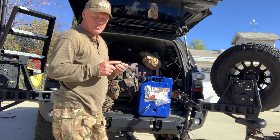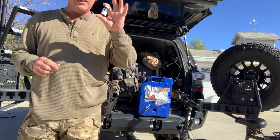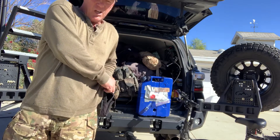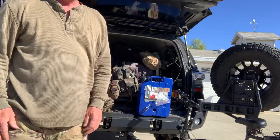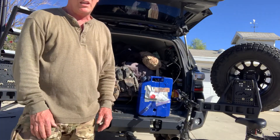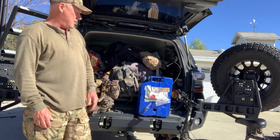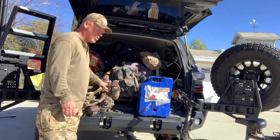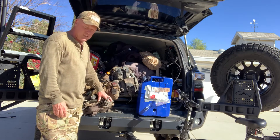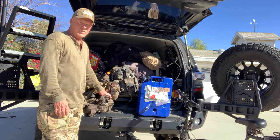So when I talk about water, I have a layered system. At the base level — everyday carry — I have no physical water on me, but I have the means to go to the nearest mud puddle and start drinking. Working up to my war belt, I've got a Sawyer Mini, a water container, and the ability to boil water if the Sawyer gets jammed.